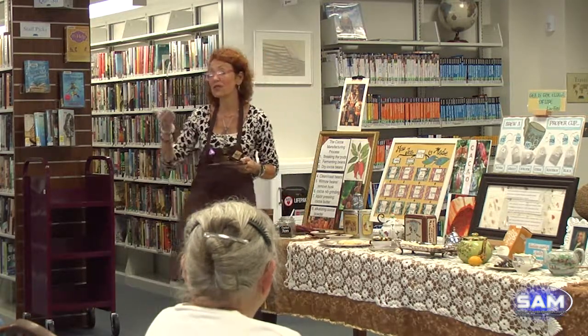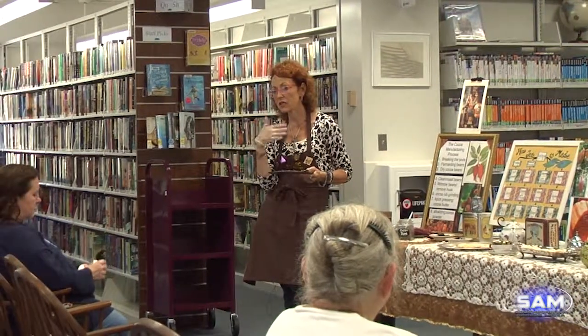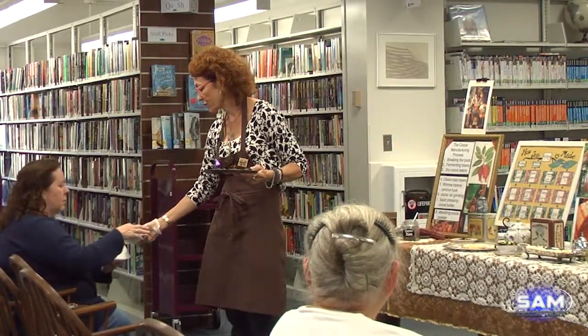I'm going to give you the chocolate so you can get it on your palate first. Let it melt on your tongue a little bit and coat your palate, and then we'll get you the tea.